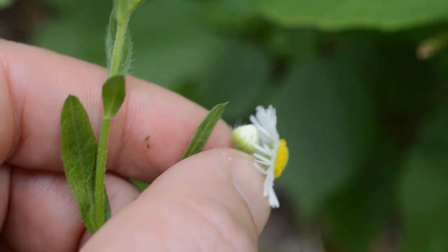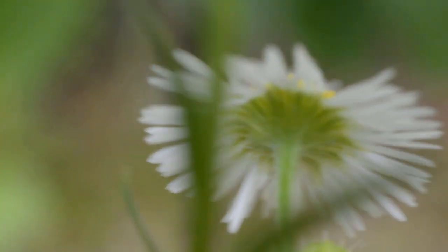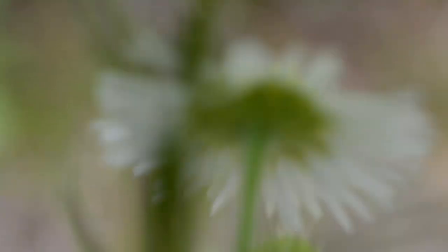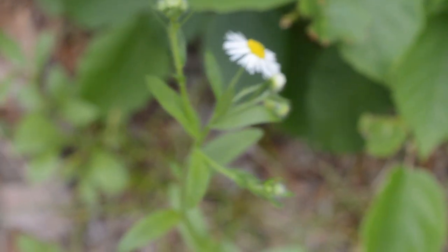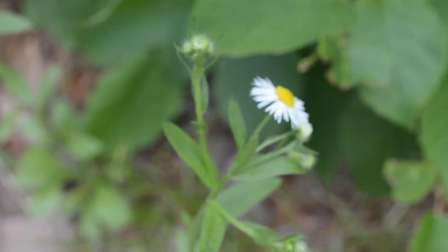Early August into July you start getting some real nice diversity in Asteraceae. Even if it's just a little Erigeron — I don't even think they're that boring. I promote good habits: any aster, get in there and look at the phyllaries, the compound flowers. You basically shift into aster mode in the later half of summer and fall, because that's what's really going on.